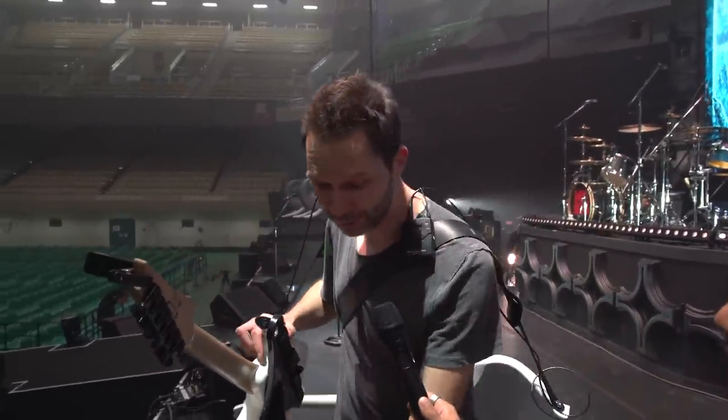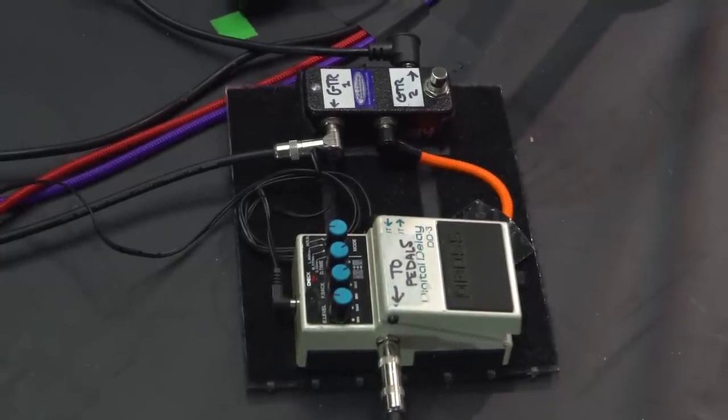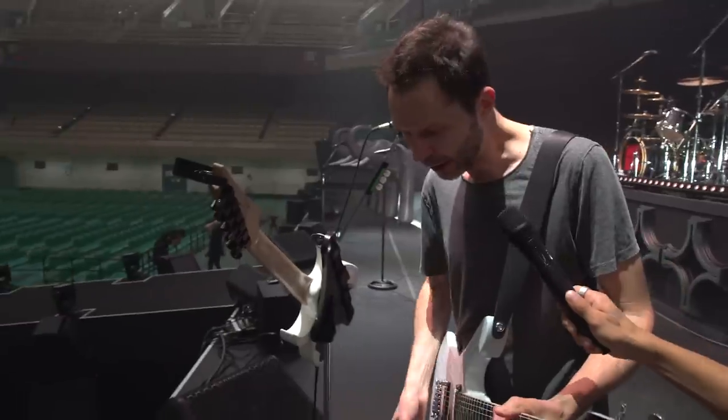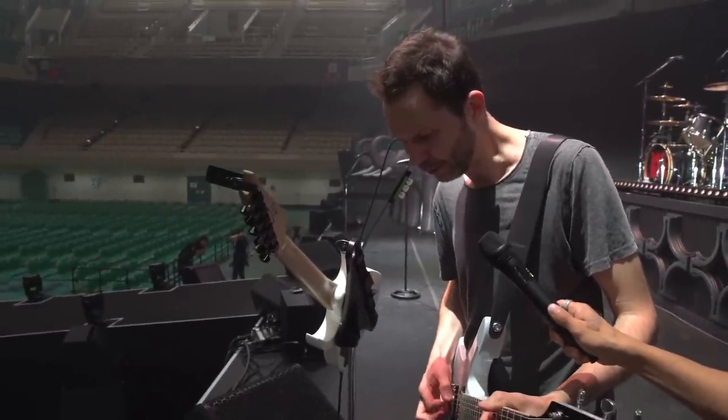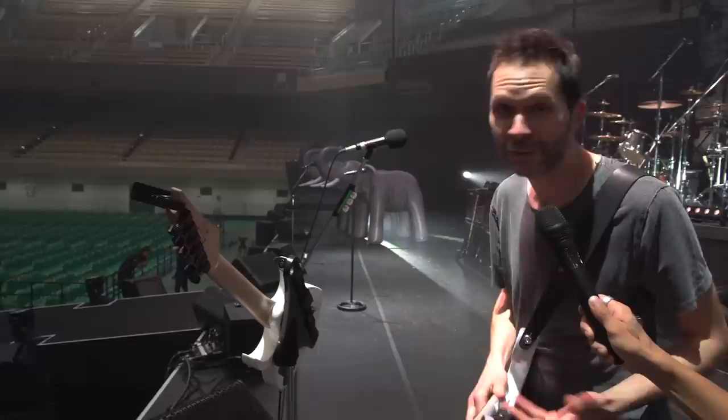It kept going and that's from my delay pedal. The way that works is if you play something — it just keeps going. So that's that.